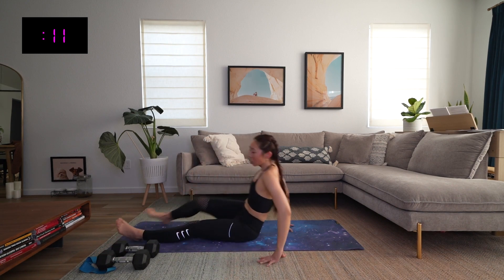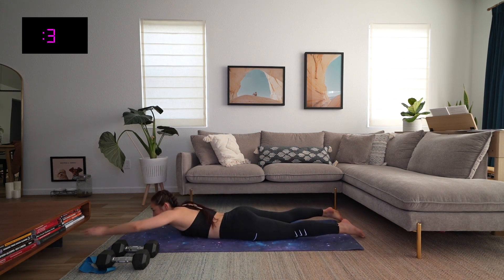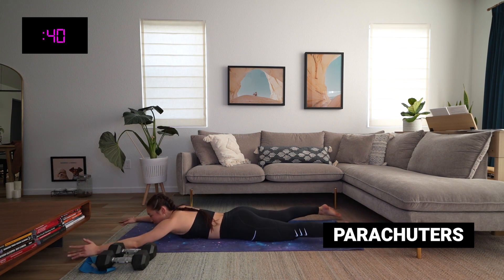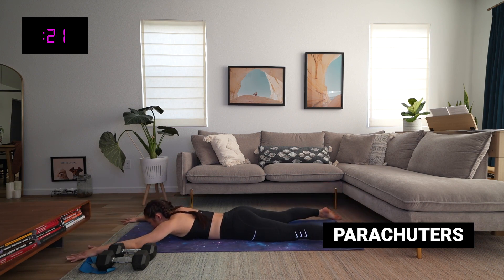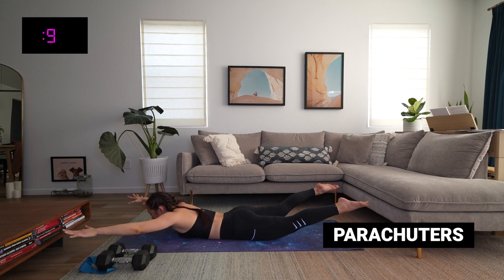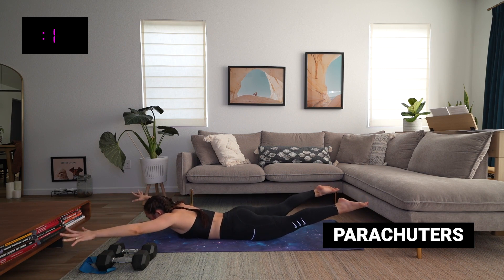Finishing off with parachuters — we are on the ground, on our belly buttons, and we are going to fly. Let's go! Try to keep those eyes within your elbow line — we're not looking super far ahead, not tucked really deep. Keep that neutral neck so it's not overworking and we can focus on our back, which is what this move is for. Fifteen seconds — get those arms up. Last 10 seconds, hold it here, you're flying, you're cruising through the sky. Point those toes, reach those fingertips one inch higher. Three, two, and time.